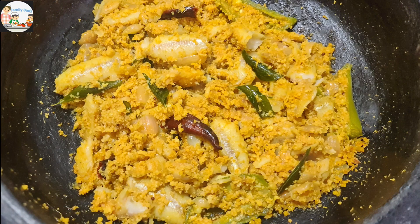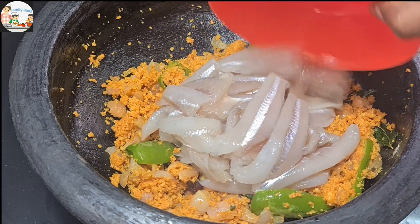Hi friends, welcome to this video. In this video, I will show you how to make the nettole thoran.